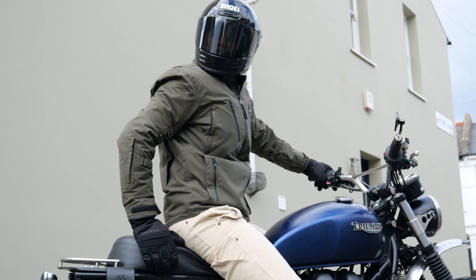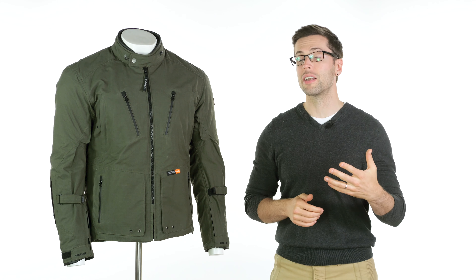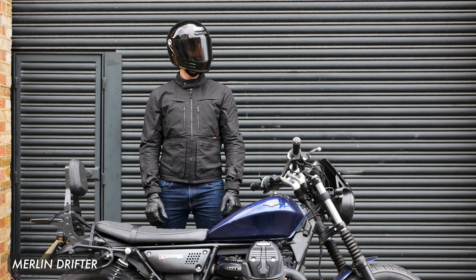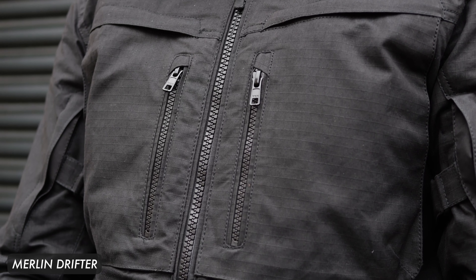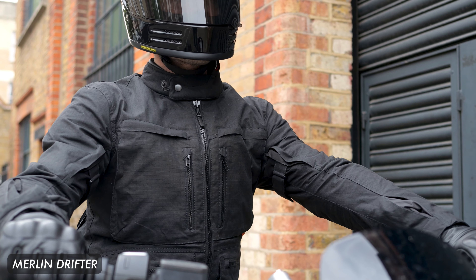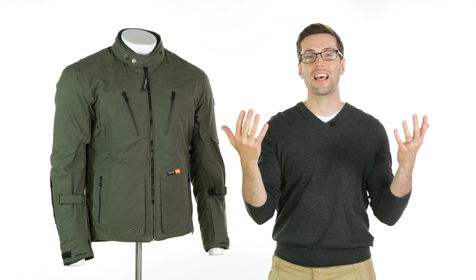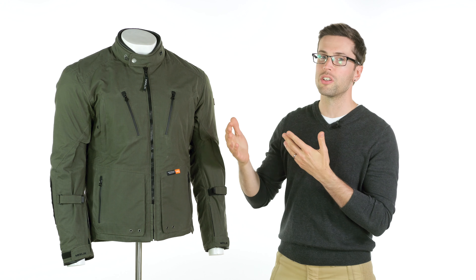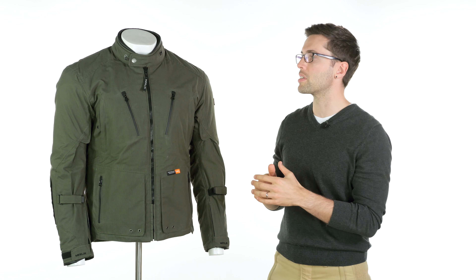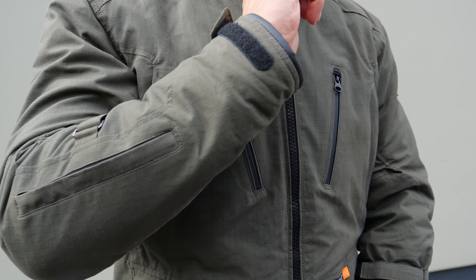If I was looking for something similar that I've reviewed from them in the past, this is close — it puts me in mind of the Merlin Drifter. The key difference is that this one has a removable liner, so it is slightly better in those colder months. There is a crossover in terms of seasons and the types of riding you could use both jackets in, but in those colder riding days, I'd definitely want to be sat in this one.